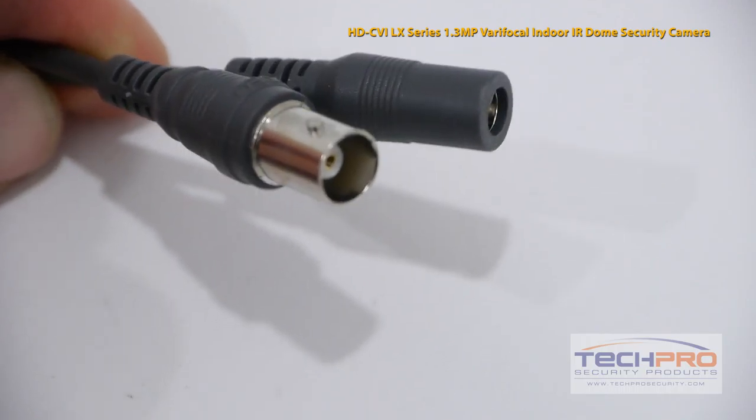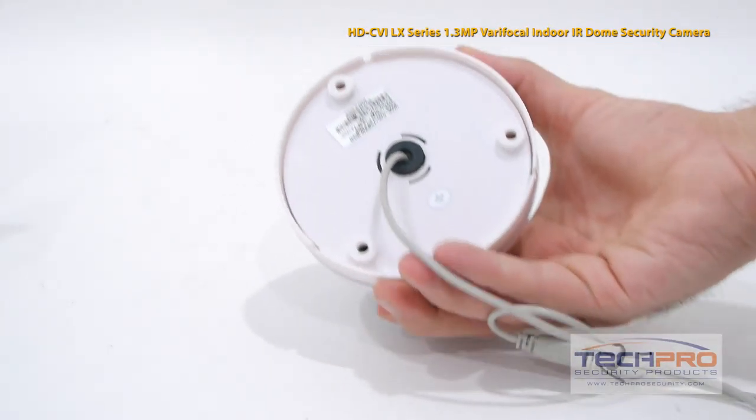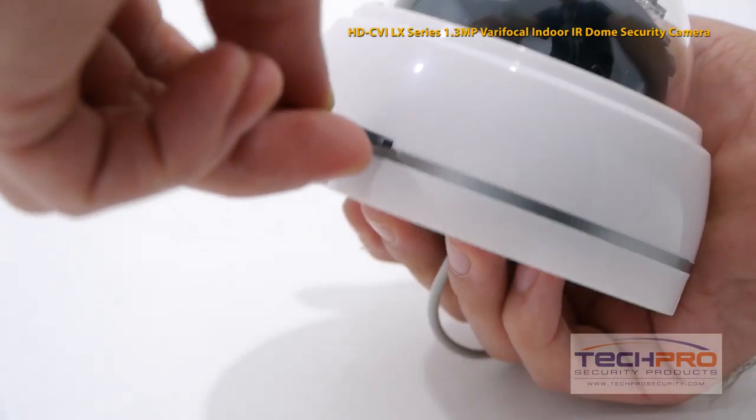Attached to the camera you'll find the video connector and the 12 volt DC power connector. Use the screws and mounting pegs included to mount the camera. Once the camera is mounted, you'll have to manually adjust the lens.